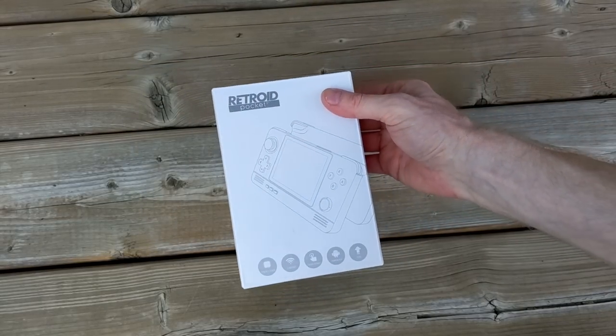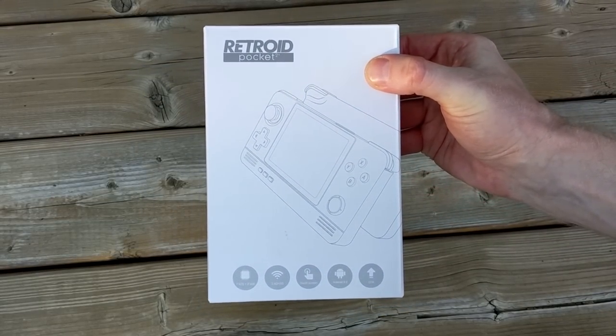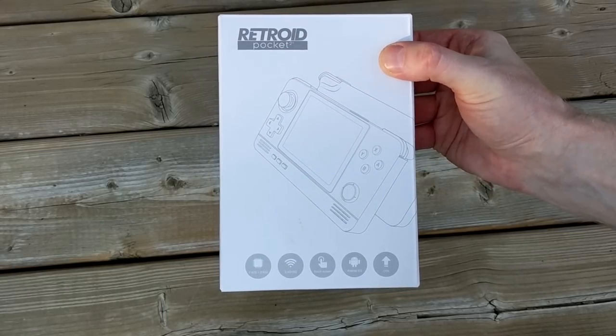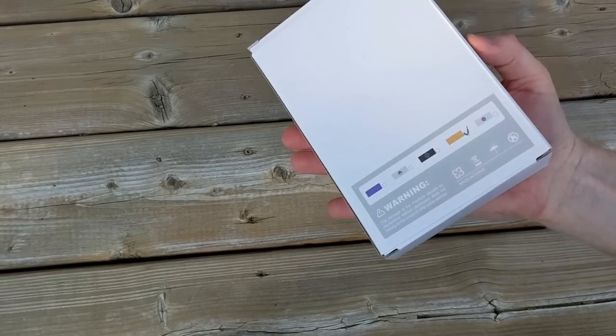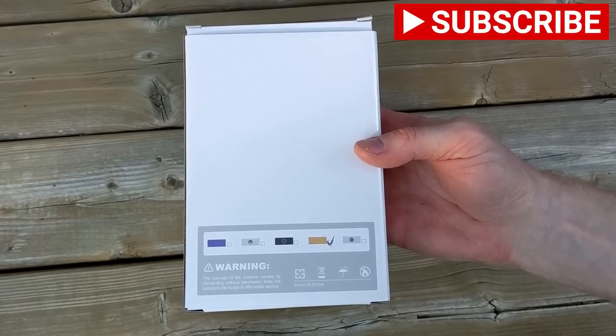To kick things off, I purchased this Retroid Pocket 2 for a fair and honest review, and that's exactly what we're going to do here. I initially ordered the 16-bit SNES version, and people advised me that the buttons stick, so I swapped that out really quickly for the orange version.